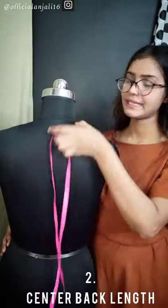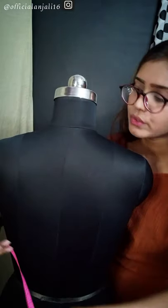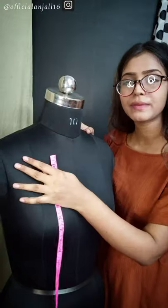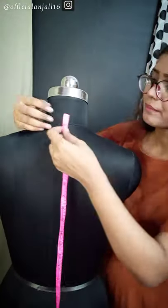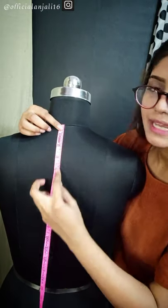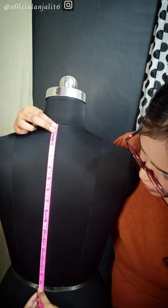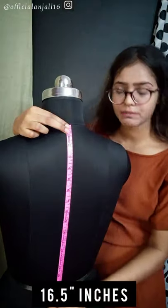The next measurement is center back length. Now I have taken the full length. I have to take the center back length. The center back length is this line here. You have to keep the measurement tape in the center. You have to keep the center line straight, from the center line down to the bottom of the waist. I got 16.5.